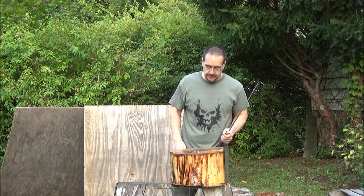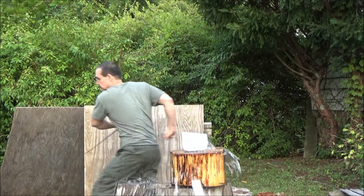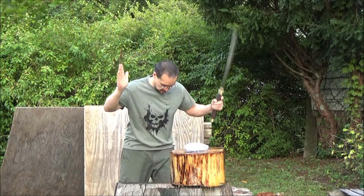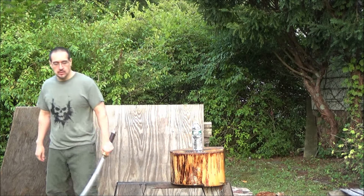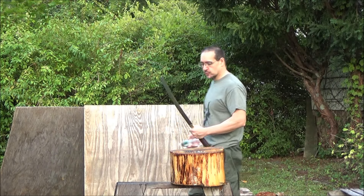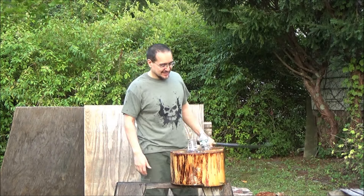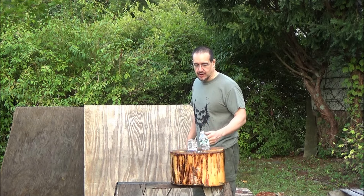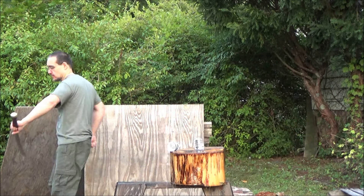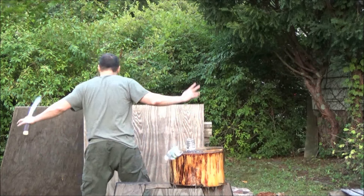Now, sorry for the background noise. Nice, relaxing cutting session. I hope you're all doing well these days. Hope you're doing better than this bottle's going to do. You see that? I don't know if the camera can see that, but there's still some water in this. This fell so fast there's still some water in the top part. Another day, another dollar on YouTube.